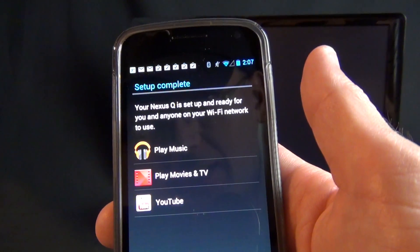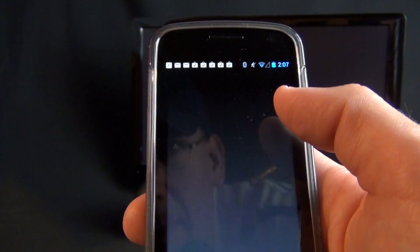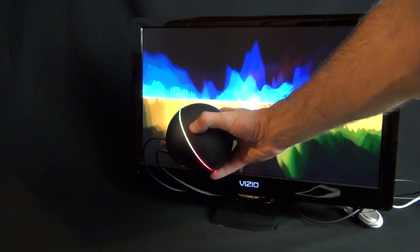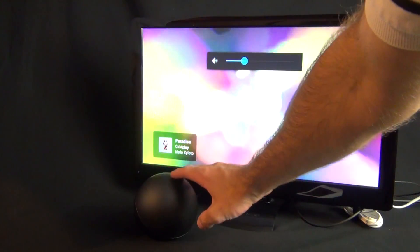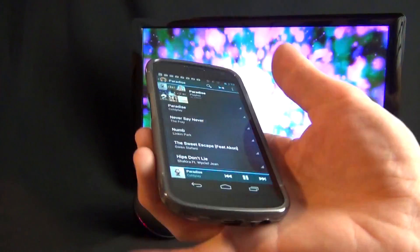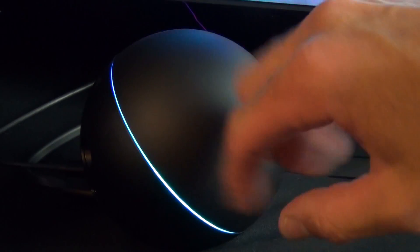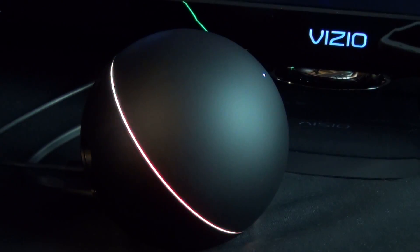Now our Nexus Q is set up with a little visualizer, and the app prompts us to launch Google apps — play music, movies and TV shows, or YouTube. Starting with Play Music: I've selected a Coldplay song, and you get a visualizer along with title information on the display. The Nexus Q also streams multi-color LEDs matching the visualizer. You can adjust volume on the dial itself, mute by pressing the center LED button, or control volume and pause/play directly from the app.